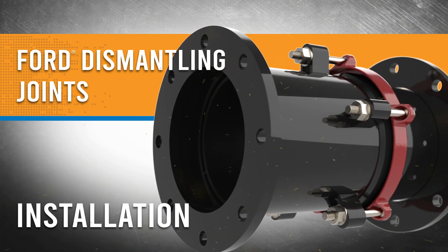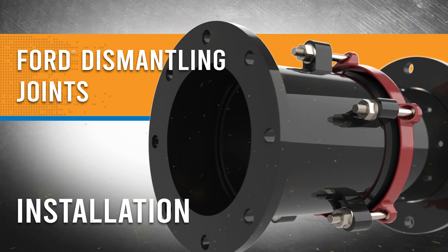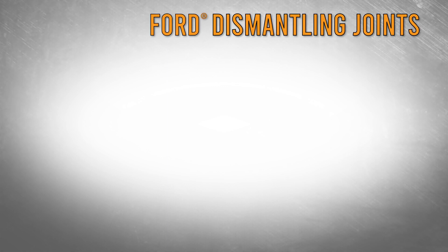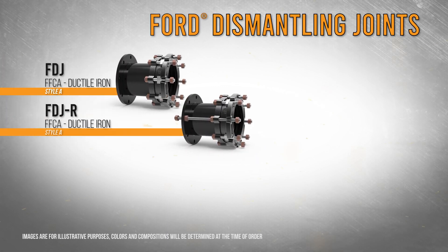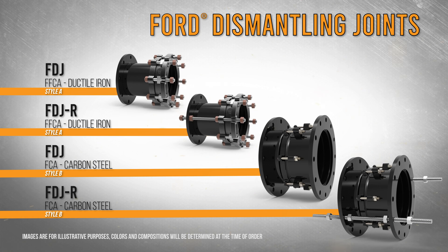Ford Dismantling Joints are flanged joint fittings that provide longitudinal adjustment in a flanged piping system. FFCA Style A with ductile iron body and end ring, or FCA Style B with carbon steel body and adjusting pipe, are each assembled following the same steps, either using tie rods or without.